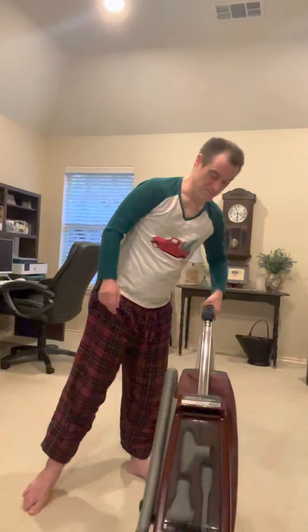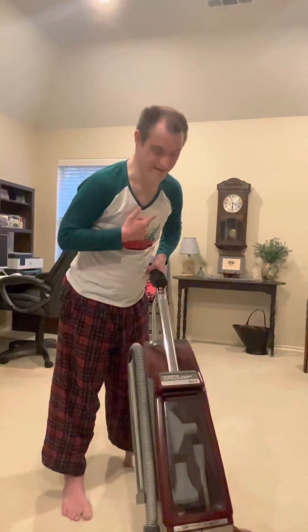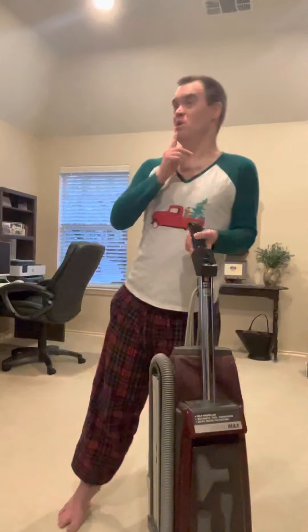Well, before I ramble on about this video, I might as well do one national anthem just for tomorrow. Thanks for watching The Origins of Hoover.